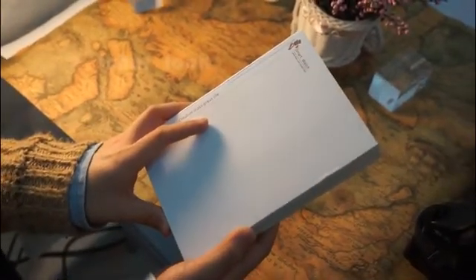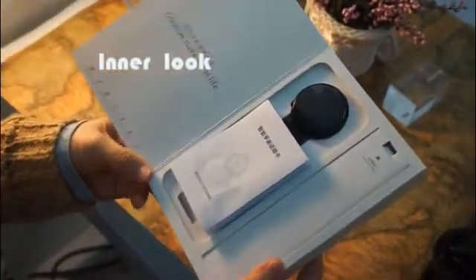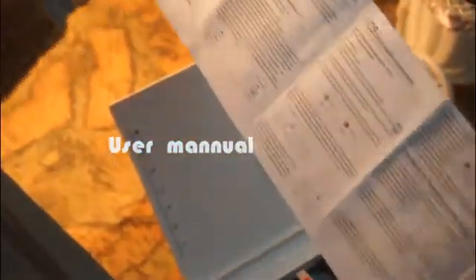Let's see what's in the box. There are some notifications about the smartwatch functions, and a user manual — this is the English version, and also a Chinese version.